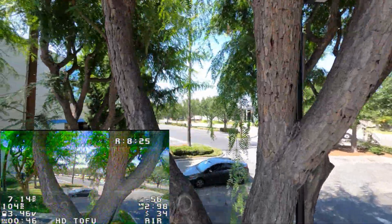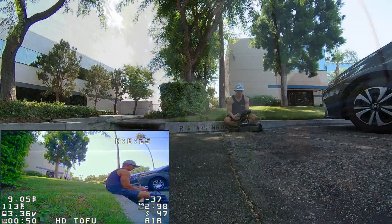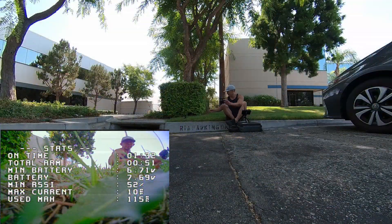But this is all the footage for now. There's also additional DVR footage after this if you'd like to watch that.